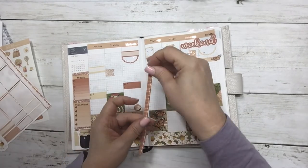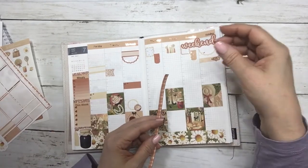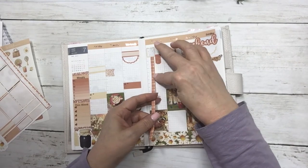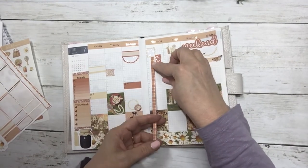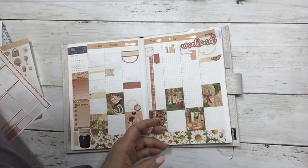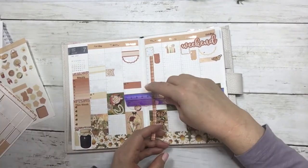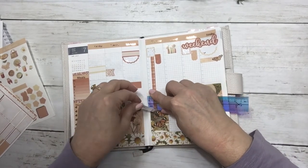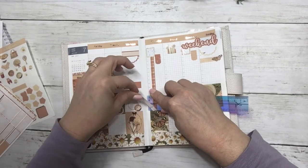I know Thursday I'm going to time block — I already have an arrow there so it might be a little redundant, but I'm planning on spending the whole day doing box stuff, as our box ships out next week.